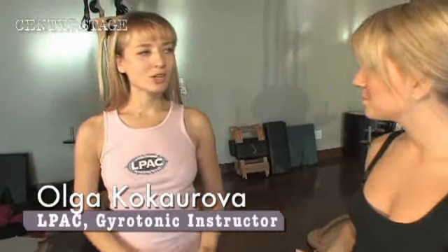We are standing in Lincoln Park Athletic Club's core studio right now, where Olga is going to tell me a little bit about the basics of gyrotonic. What is gyrotonic? Well, gyrotonic is a system of movement. It has often been called a seated moving yoga. Can we try some of this out? Yes, sure, I would love to show you.